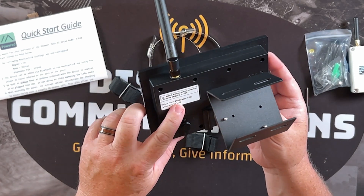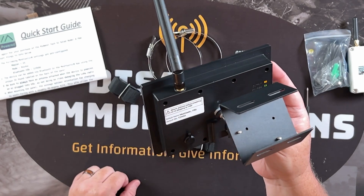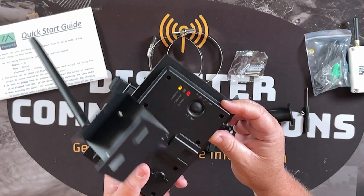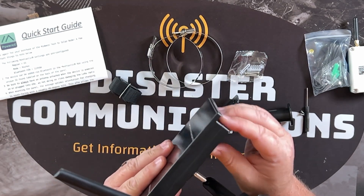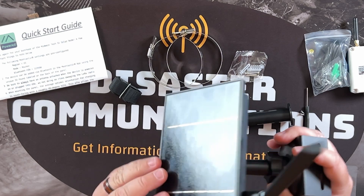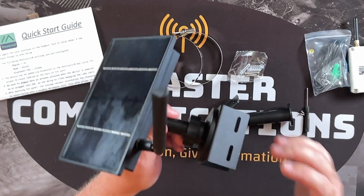It comes pre-configured — Meshtastic is the name — and it's got the default pin on there. It also has a vent pipe here so it doesn't build up moisture or anything like that. I'm impressed, just to be honest.